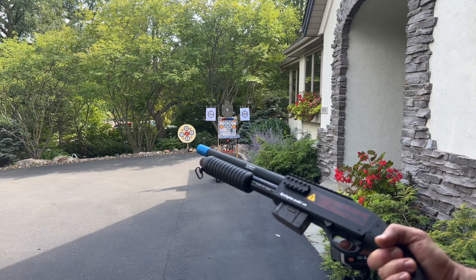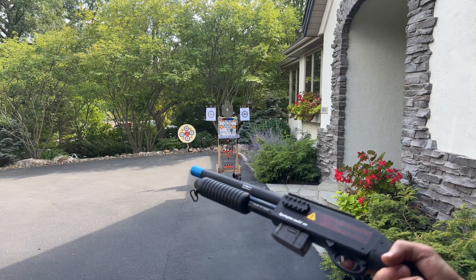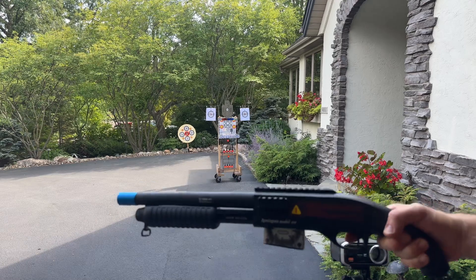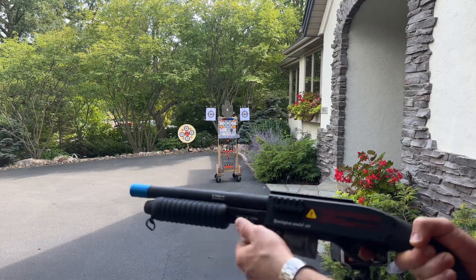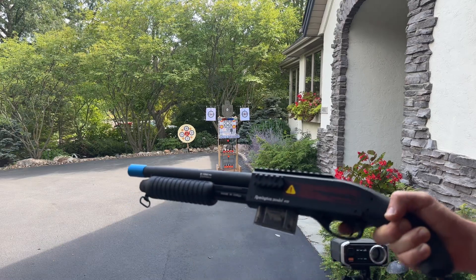So they're definitely really cool. It's a 12 gauge style, sawed off shotgun style gel ball blaster. All metal up here, and then this part is metal too, and then nylon on the stock. So very well made.